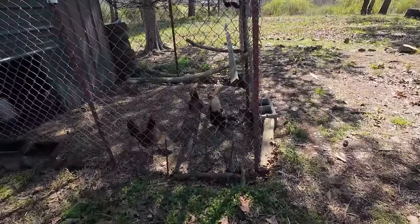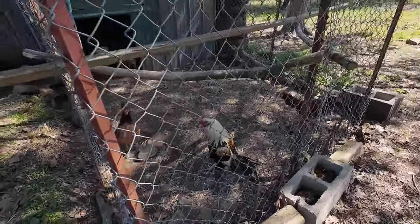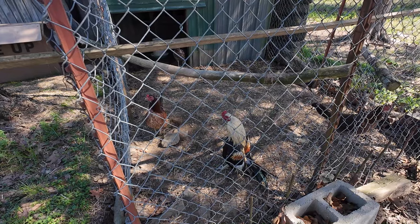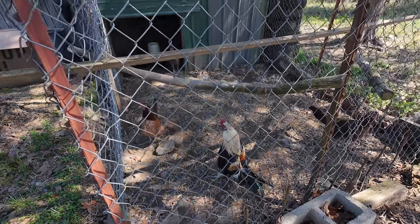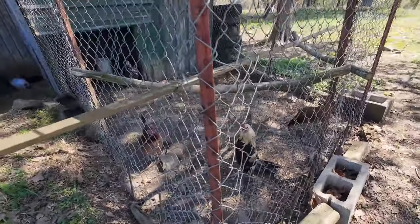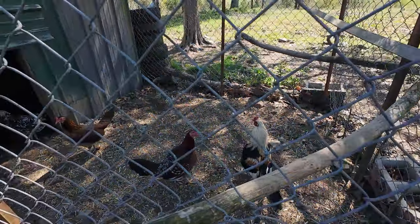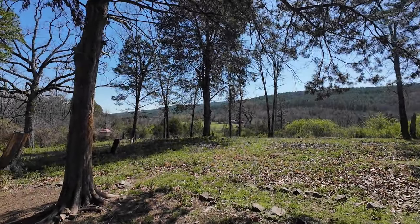Waddles, what on earth are you out here - what's all the commotion about buddy? You're out here crowing your butt off. Is there another rooster crowing at you? It's a nice day, isn't it Waddles? There he goes waddling.